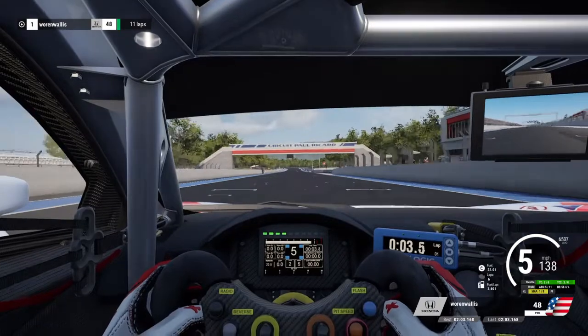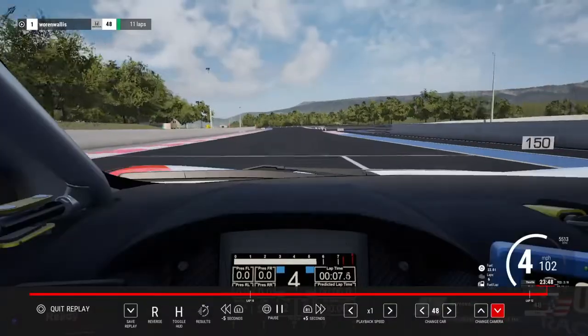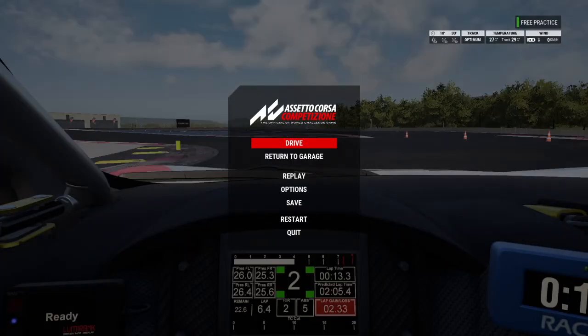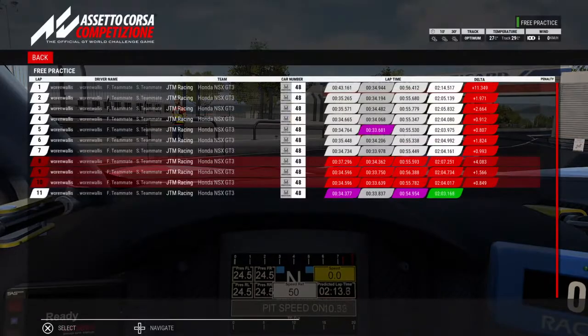And that's the lap. Now the settings. Turn to garage — that's what I want to do. Confirm. Check out the timetables. Not quite optimum. What is that? A little bit less than two tenths for my optimum.